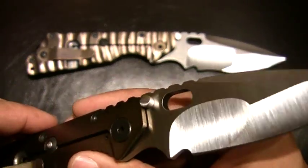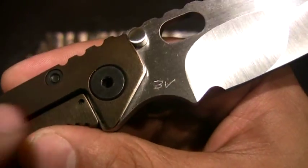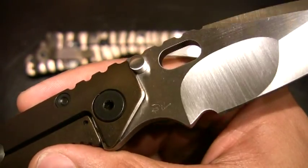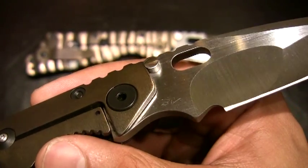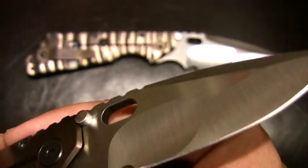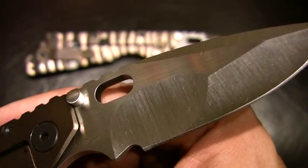This blade has got a lot of lint on it. This is CPM 3V steel. 3V has got great edge retention and great durability. However, it's not so good with corrosion resistance, so I keep it oiled up — and of course that oil is attracting every little piece of lint as you can see.